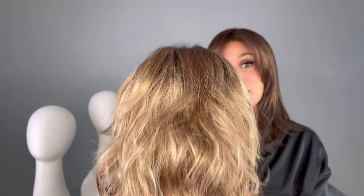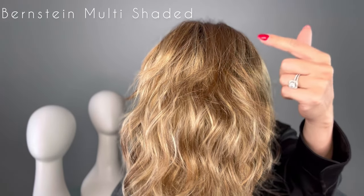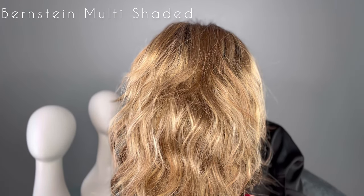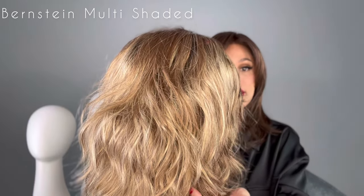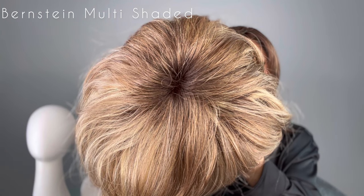This next one is called Perla, and first of all I just want to say how much I love this color that Ellen Villa has come out with. This is Bernstein Multi-Shaded — it's a light brown with medium golden blonde and dark strawberry highlights, shaded with a root.